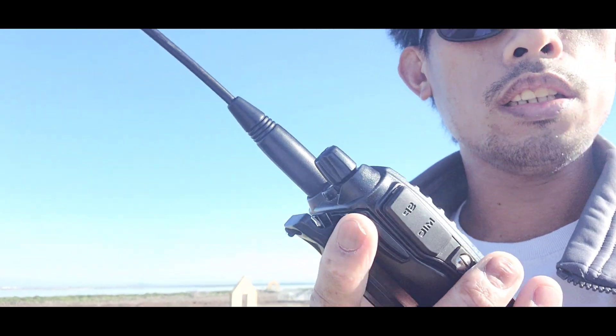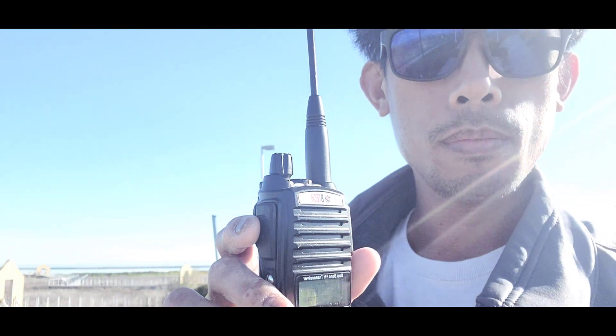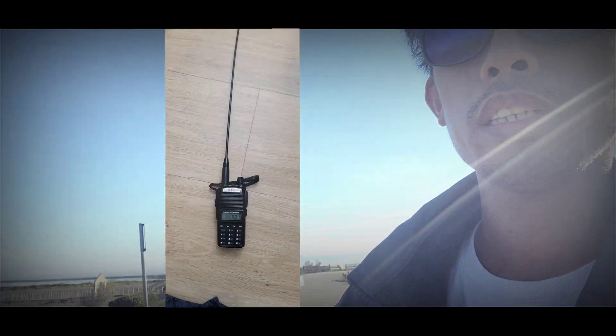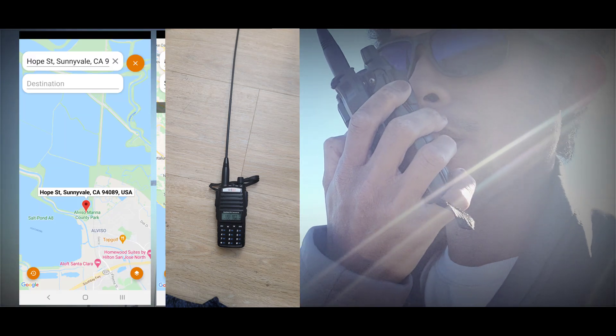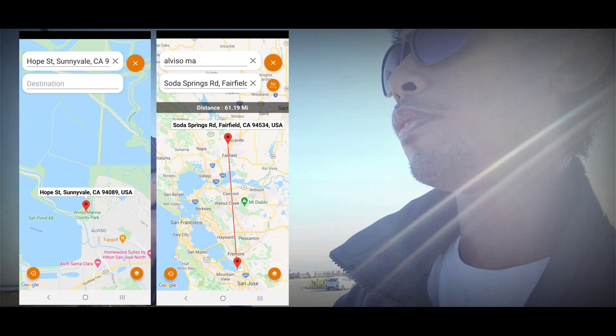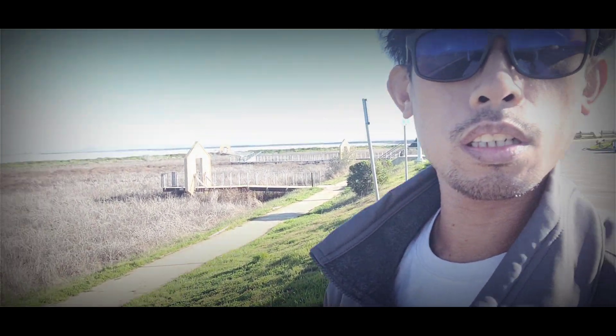I'm gonna see if I can key it up here to Orinda, guys. I'm gonna test this radio — it's a BTEC GMRS B1. This is WRFC 907, anybody up? This is 907. I'm here in Albizu Marina, testing this radio — it's working pretty fine.